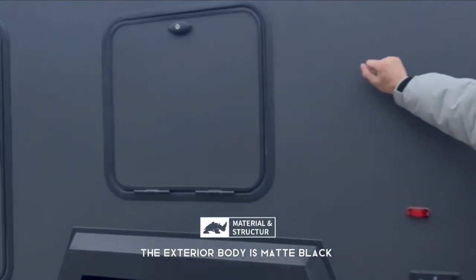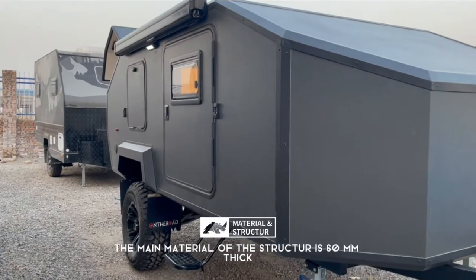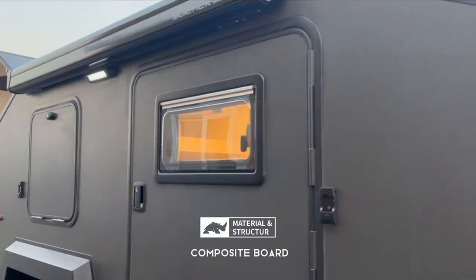For the exterior body, it has a matte black finish with a partial textured surface. The main structural material is a 60-millimeter composite board.